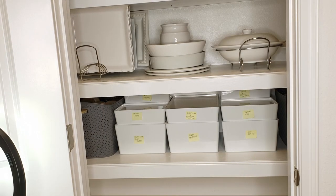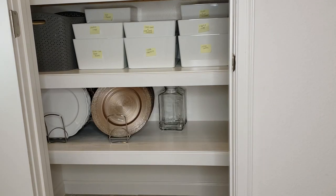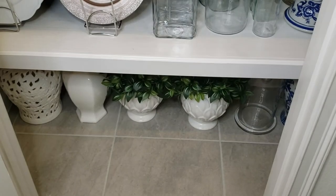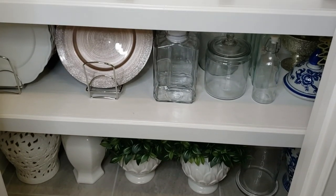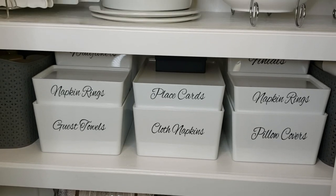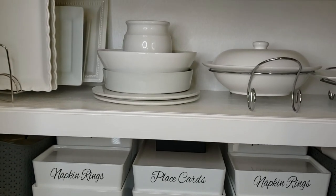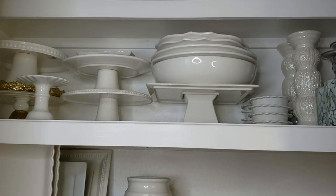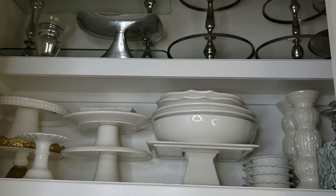I popped little Post-it notes on these bins to remind me of what was in each bin so I could make the labels. I ended up using my Cricut for those labels — that font is Alex Brush if you're interested — and I'll make sure to link all the materials I used below in the description box. This is the final product: my entertainment closet, all clean and organized.